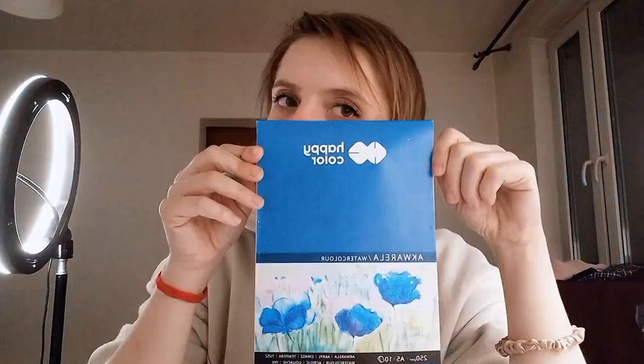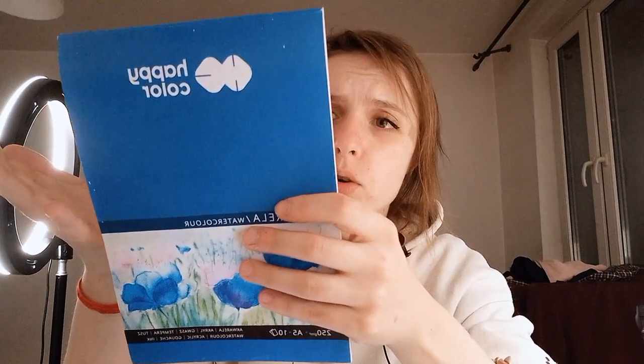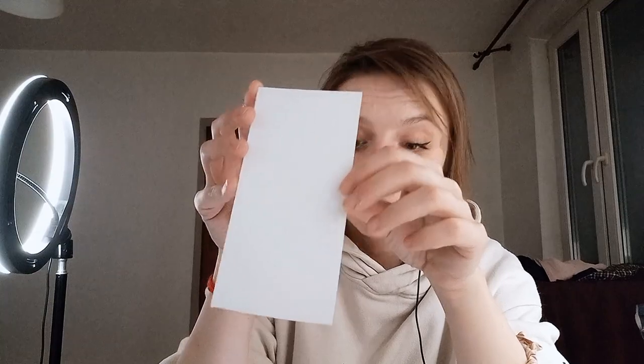For the paper, I will use my cheapest watercolor paper — Happy Color, 250 grams weight. It was around 790 cents in Polish currency, so about one and a half to two dollars, or around one and a half euro. The point is it's extremely cheap and you get 510 sheets. I've cut out a small rectangle and we will see how it goes.